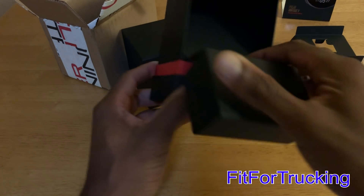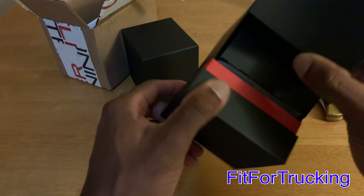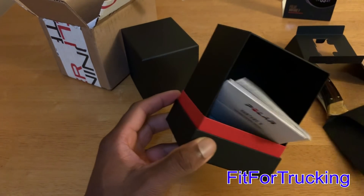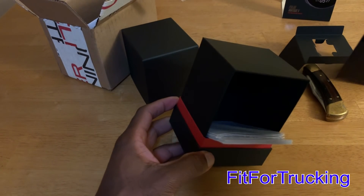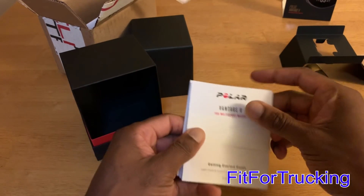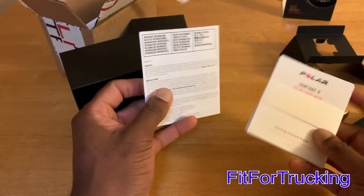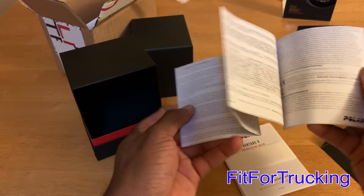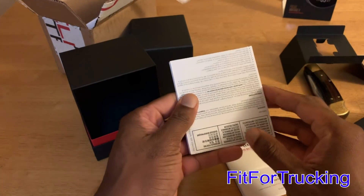Before we get started on my initial impressions of the Polar Vantage V, I wanted to insert this video showing the paperwork I mentioned in that secret compartment, and also give a little bit of a backstory of how I got here to even trying out the Polar Vantage V after coming from a Garmin watch.